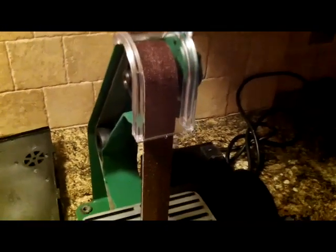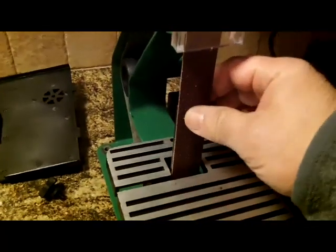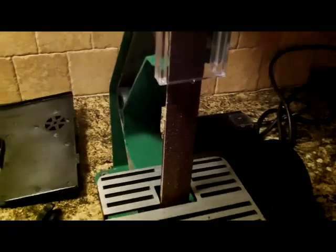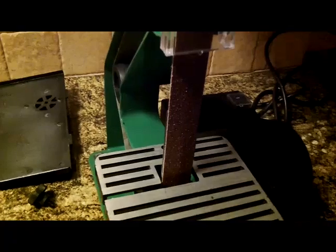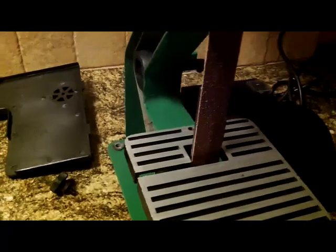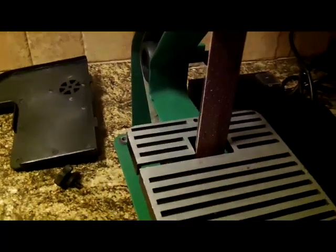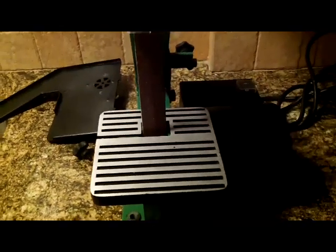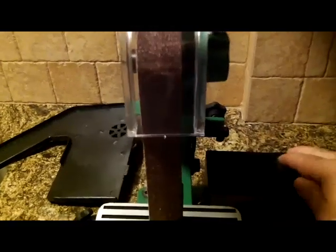I'm going to do a follow-up video once I get the leather strap on and try stropping a knife. I think this belt is 80 grit, and I'm going to see if that video I watched rings true — whether you can use 80-grit paper, a leather strop, and some abrasive paste to get a kitchen knife sharp enough to cut hair off your arm. I've got plenty of hair on my arm to test it! Thanks for watching — I would recommend this machine so far, it runs great.